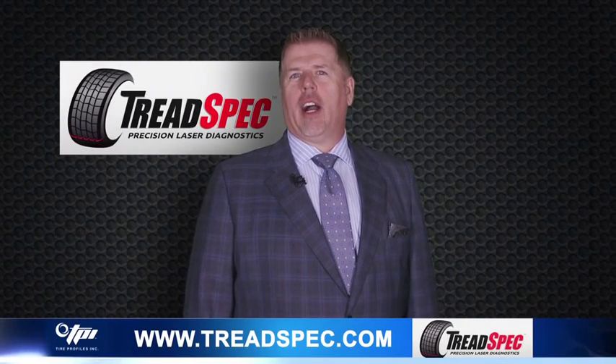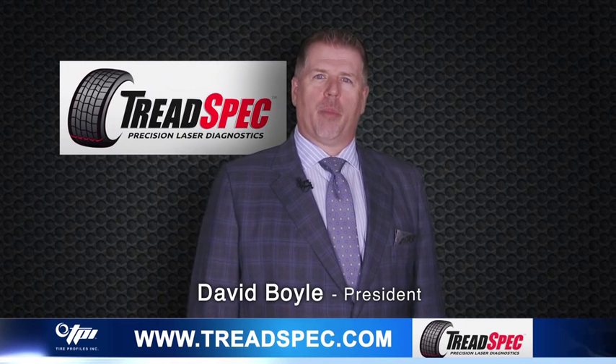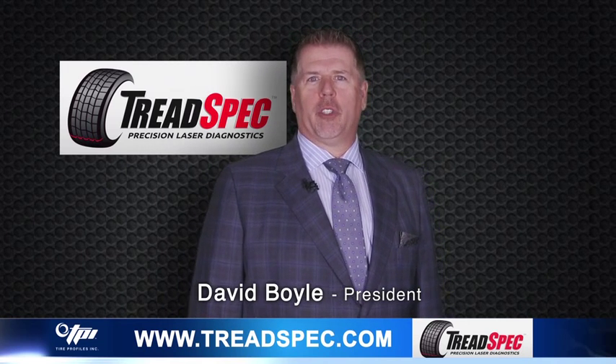In this video we will review at a high level how TreadSpec works. Hello everyone, I'm David Boyle with Tire Profiles. Let's take a deeper look at this exciting new technology.